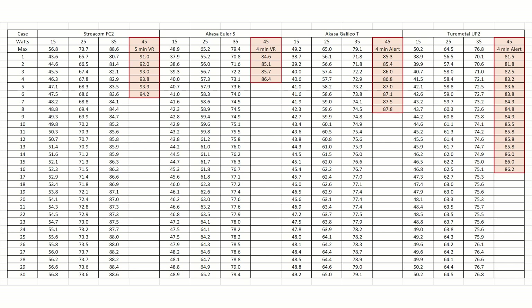Even the Streacom FC2 did not cause VR throttling until 5 minutes into the 45-watt test. This indicated to me that the Euler is worse for motherboard component temperatures than the FC2, even though the FC2 was clearly worse for CPU temperatures.